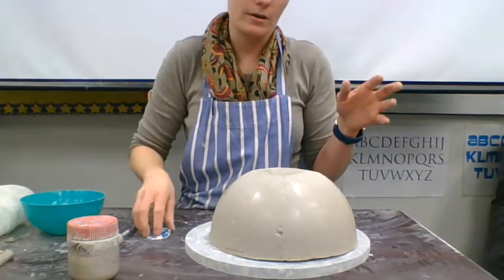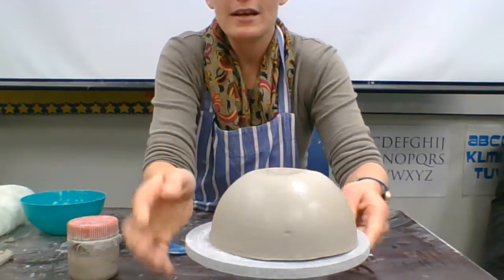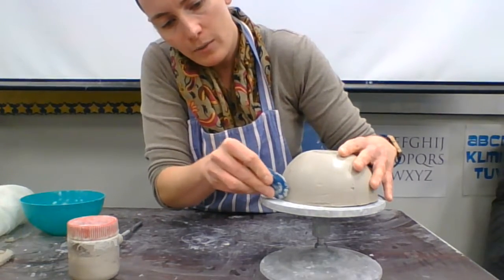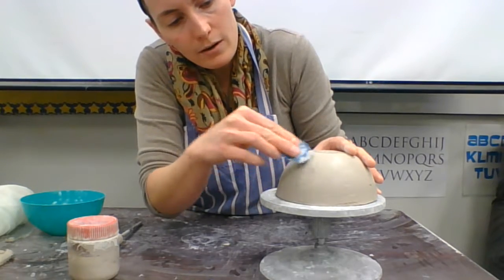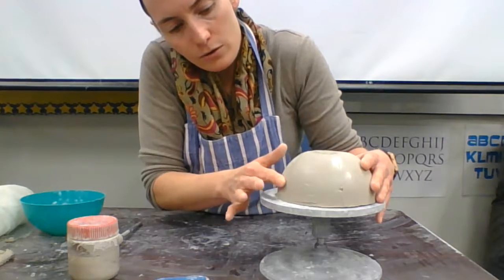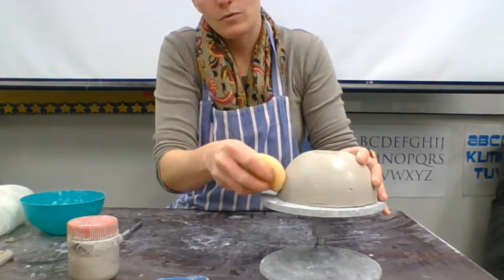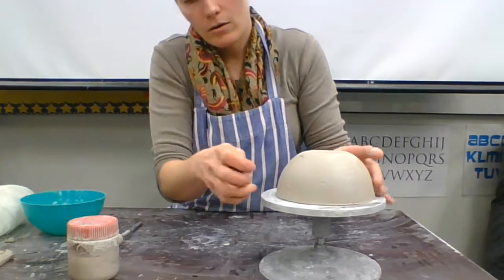You might notice there is a sheen on the bowl — that's just the oil from whatever you sprayed it with, like olive oil, to help it release. You can see there are some marks from where it was cut, so carefully take your rib and smooth those together as best you can so they don't become a weak point in the bowl. There should be only four marks, and after you smooth them you can take your sponge and smooth it out.